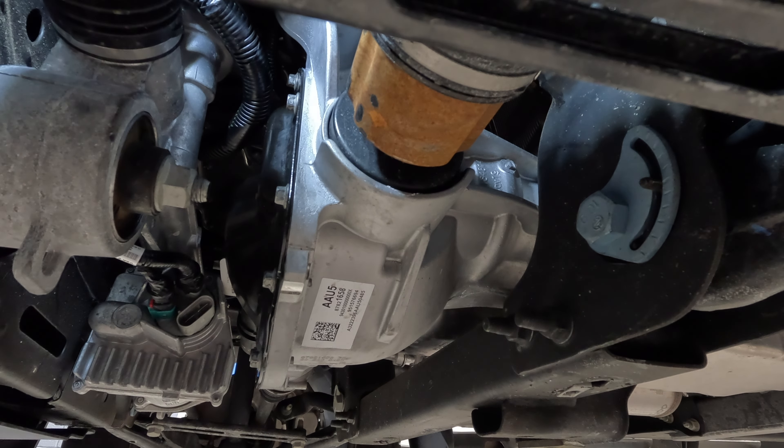I chose AMSOIL for mine, and the bags of fluid are much better than getting the bottles just because of the tight area. The fluid needs to be filled to 0-10mm below the fill plug. Basically once it starts to drain out, just let it continue to drain out until it stops, and you're good to go.